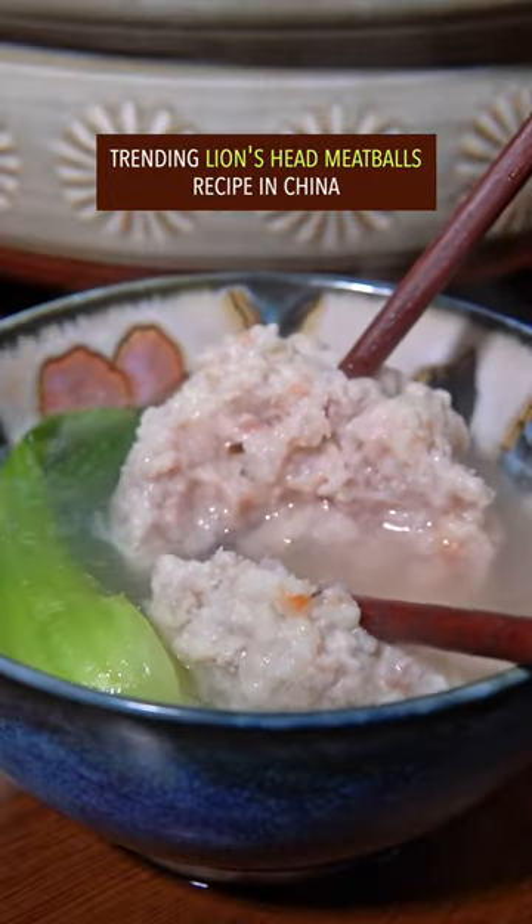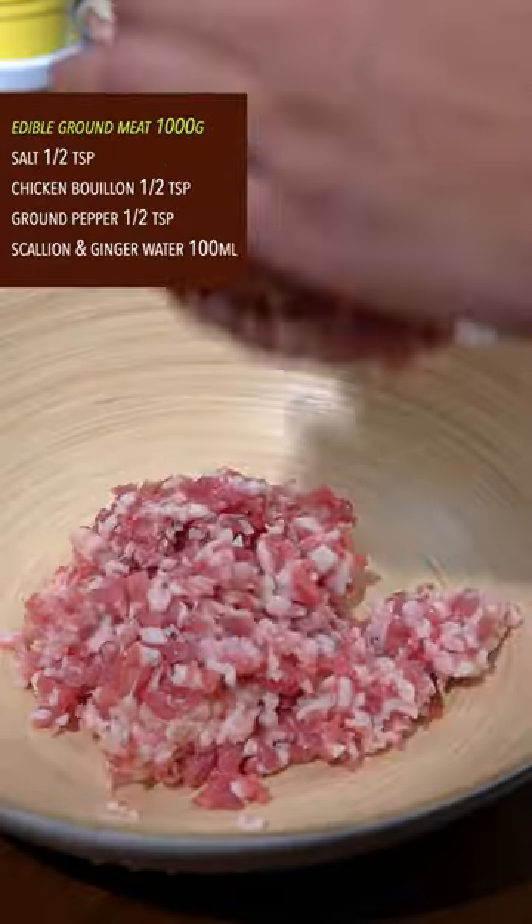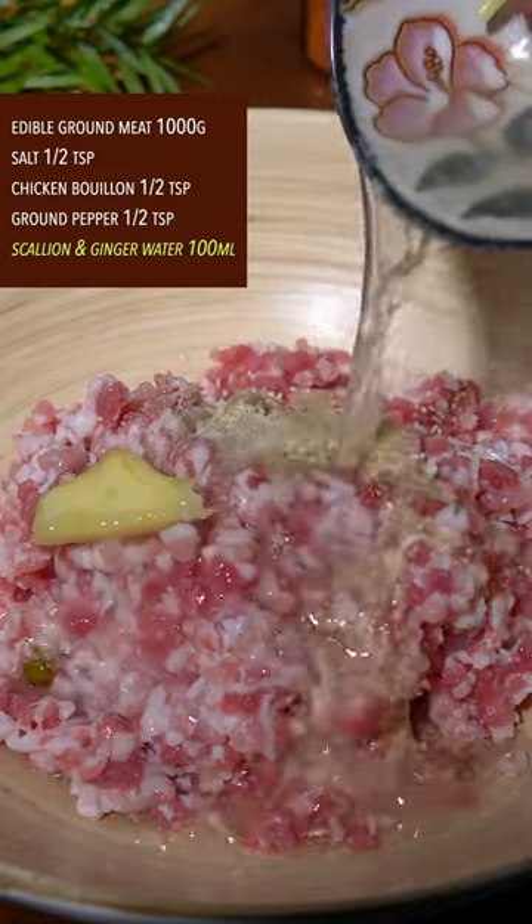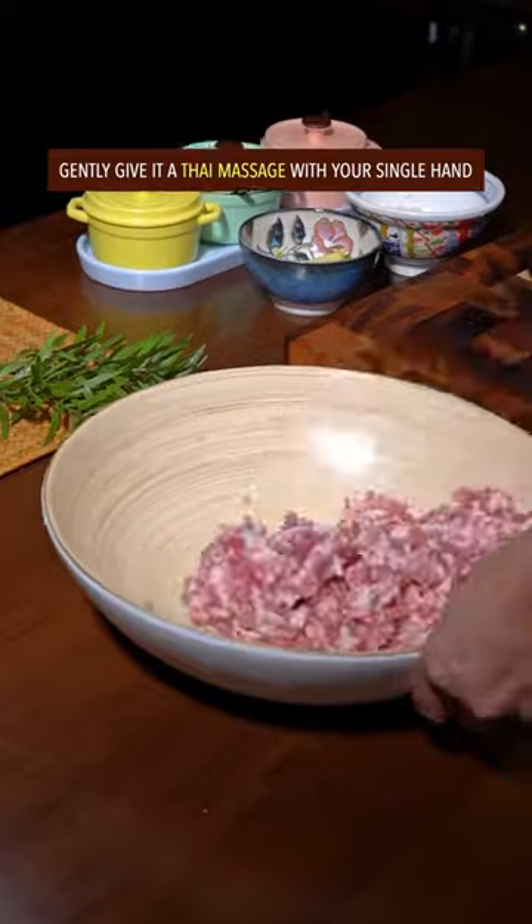Trending lion's head meatball recipe in China. Combine ground meat with salt, chicken bouillon, ground pepper, scallion, ginger, and water. Mix it well, gently giving it a Thai massage.